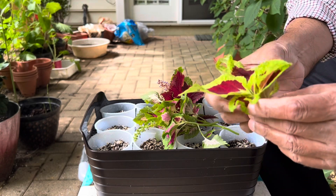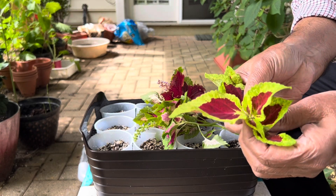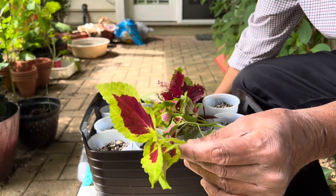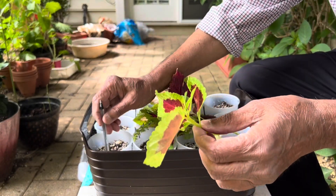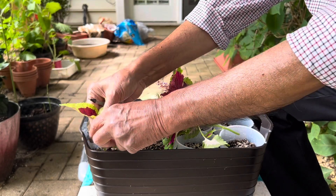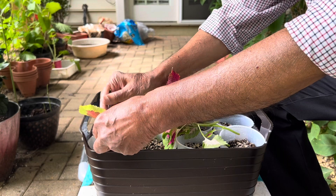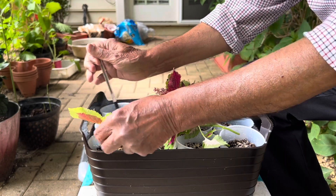I want to keep these cuttings in this mixture of perlite and potting mix. I have put some water in a tray and I will put these cups in this water tray so they will get the water from the bottom. I have made some holes in the cups so that they can soak the water from the bottom.